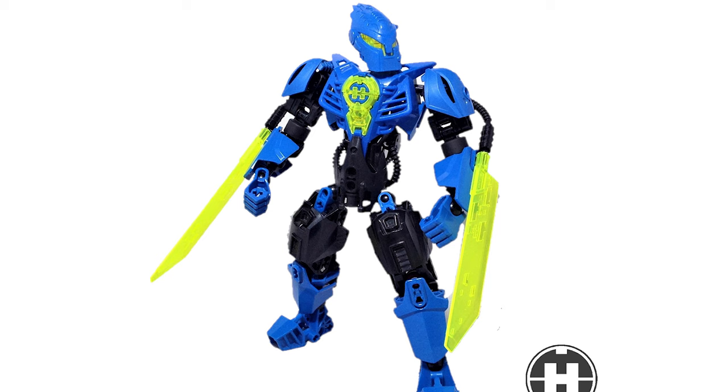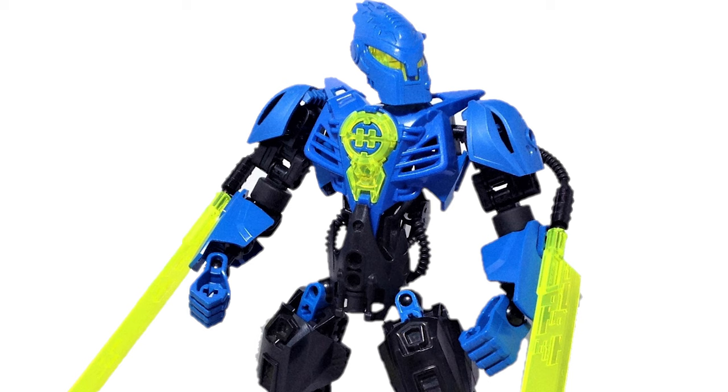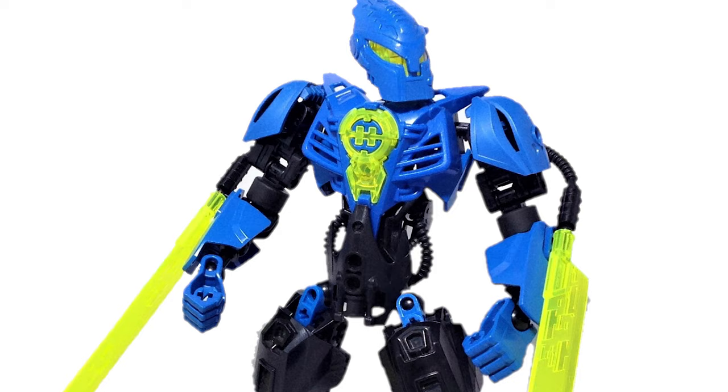Something else that's nice is seeing Surge's torso armor on a much larger figure. Those 1.0 torso pieces work well for smaller MOCs but also for much larger builds like this. Such a good piece because you can use it no matter the scale.